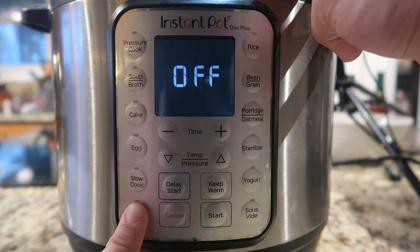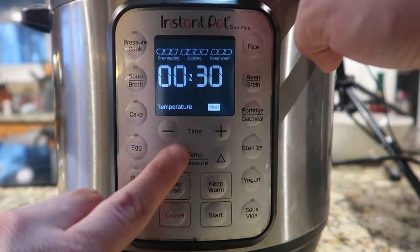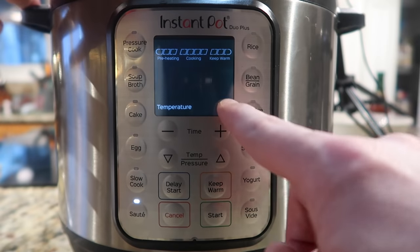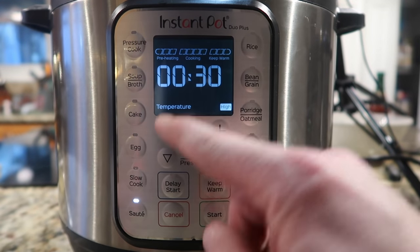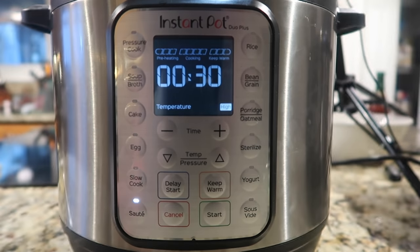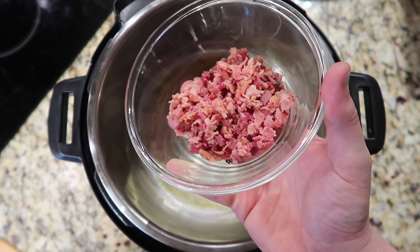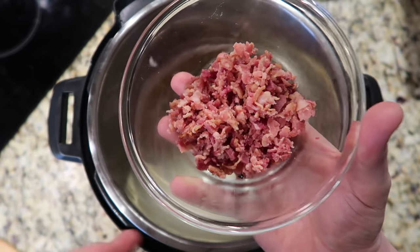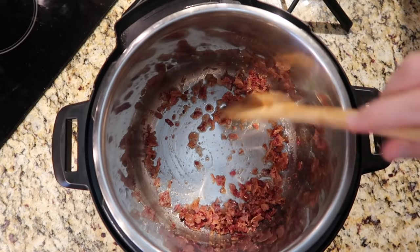Now let's melt that butter by giving it some heat. I hit the sauté button and make sure I'm on the high temperature setting. If I want to go lower I'd select medium, which is the normal setting, or low, which is the less setting — but I want high. The time will flash showing 30 minutes, but you can go up to an hour. On the upgraded model, remember to hit start to begin. Once the butter is melted and bubbling, I'm going to add in some pre-cooked bacon to crisp it up a little.